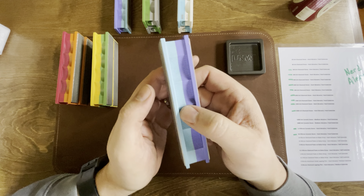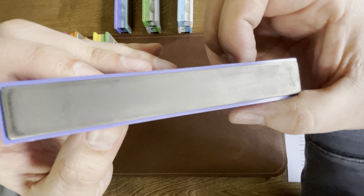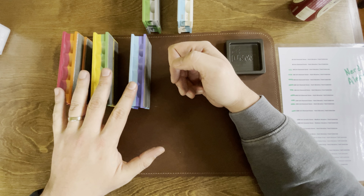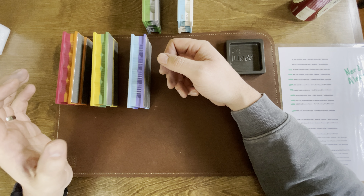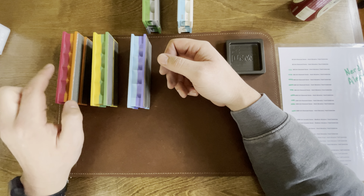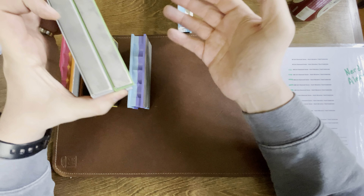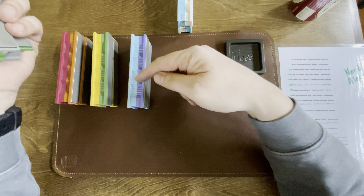Moving on after the 600, this is the 800 and the 1000 grit. These three came with the pack that I bought. If you go to Wicked Edge or wherever they're sold, they have pro packs. I got the ProPak 2 and it came with these and a couple of other things.